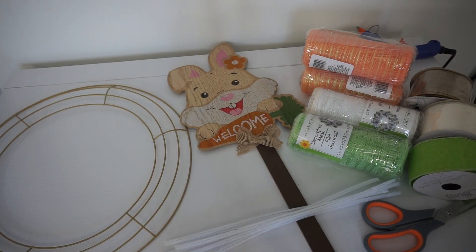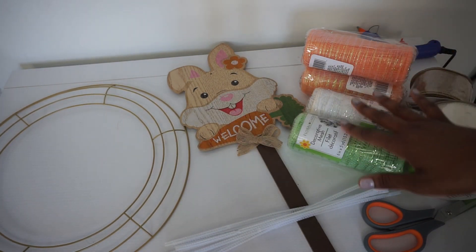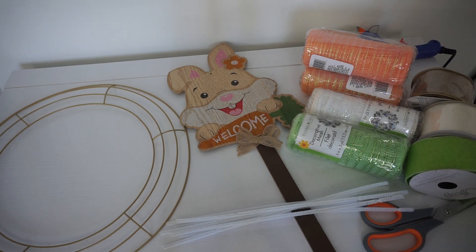Hey guys, today we'll be making an adorable poofy deco mesh wreath. What you will need: a wreath ring, an adorable sign for the center, green, white, and orange deco mesh, chenille stems, green, white, and burlap ribbon, scissors or a rotary cutter, and a hot glue gun. All right, let's get started!